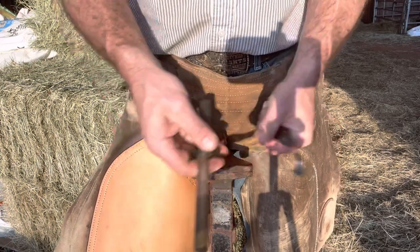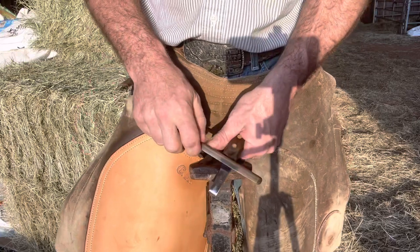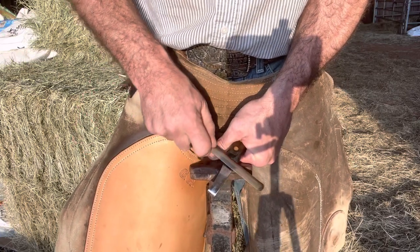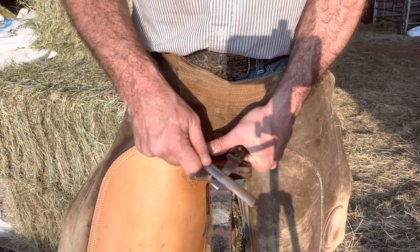I've got a little bucket of water here to keep this sharpener clean and wet. You can spit on it if you want, but sometimes you have to in a pinch. I'm never worried about getting them just razor razor sharp, but I like them pretty sharp.